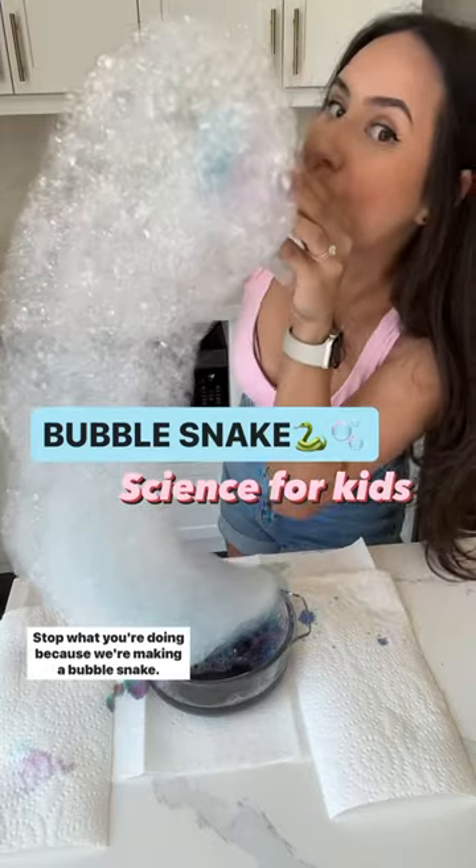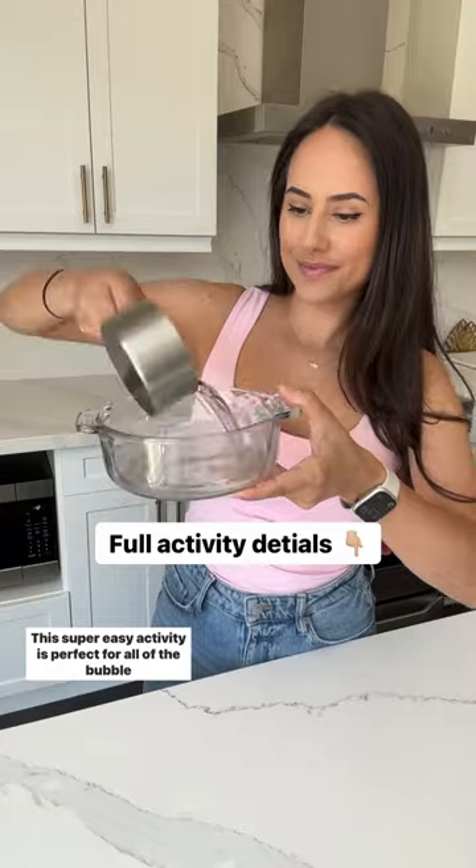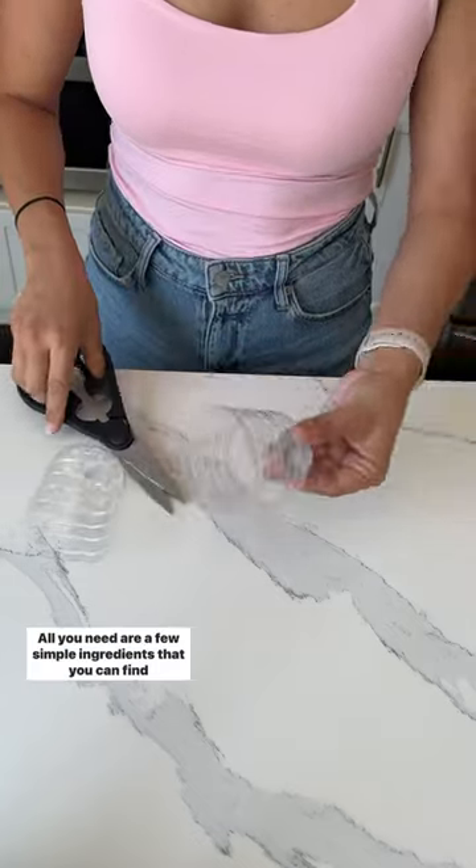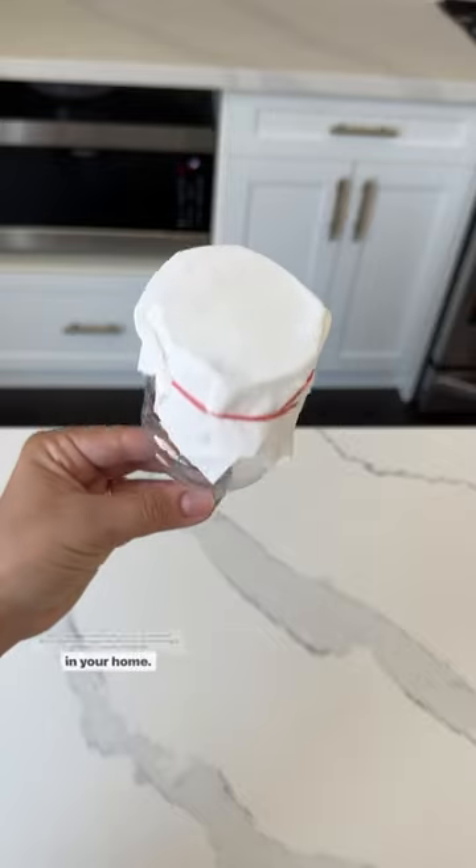Stop what you're doing because we're making a bubble snake. Your kids will thank you. This super easy activity is perfect for all the bubble lovers in your life. All you need are a few simple ingredients that you can find in your home.